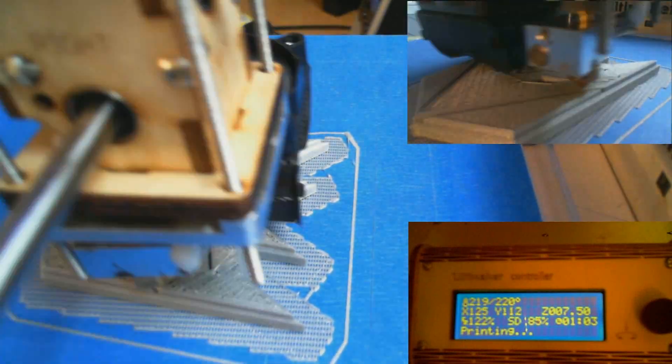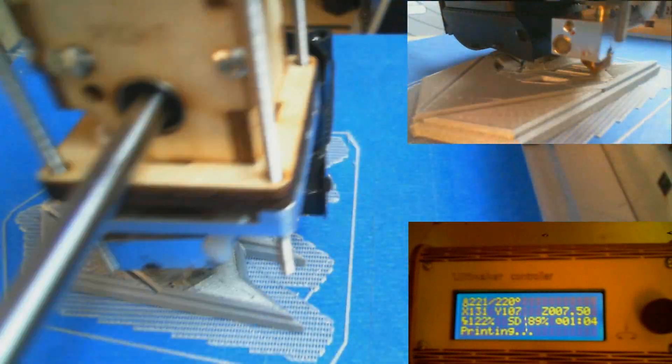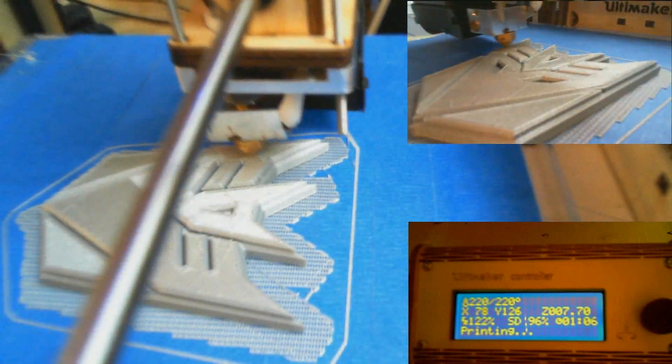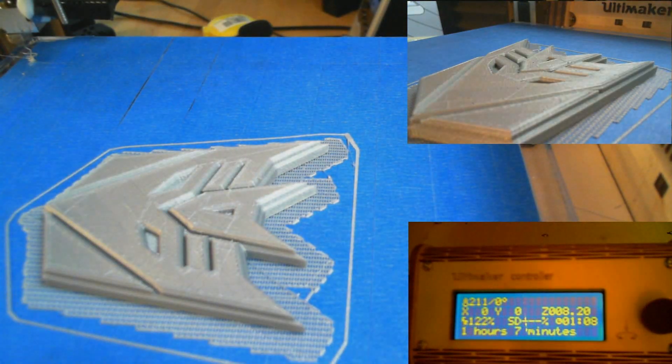It's now putting the top layer on — you can see it starting to seal back up. This is a time-lapse at 2,000 percent so it's going a lot faster. I think this took a little over an hour to print — the Ultimaker controller says one hour seven minutes — and there it is, the finished item sitting on the bed.